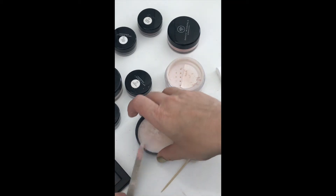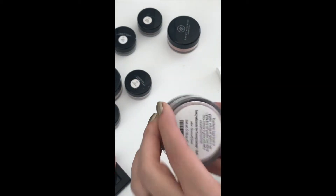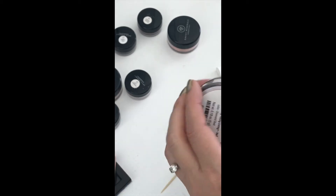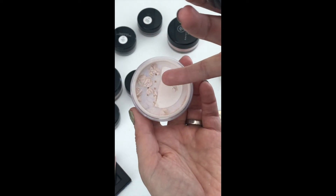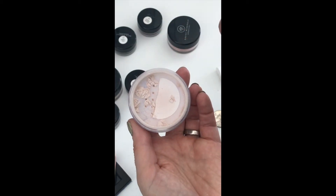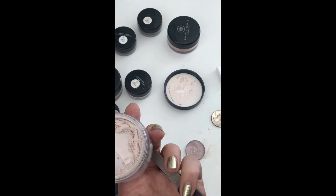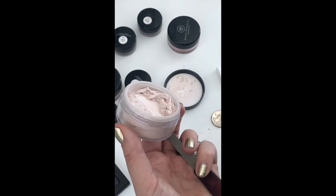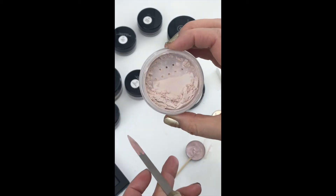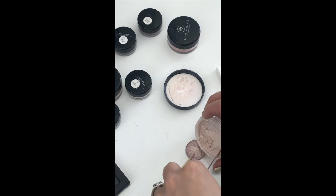I'm going to turn the lid upside down, put the lid back on, and tap some more into the lid. This is going to take a while because I have tape over half of the hole so it doesn't come out too much. I'll pause the video while I tap out some more. Okay, for part two you can see I got a lot more into the container, and I'm just going to use — you can use a teaspoon or whatever you've got — I had a nail file so that's what I'm using.